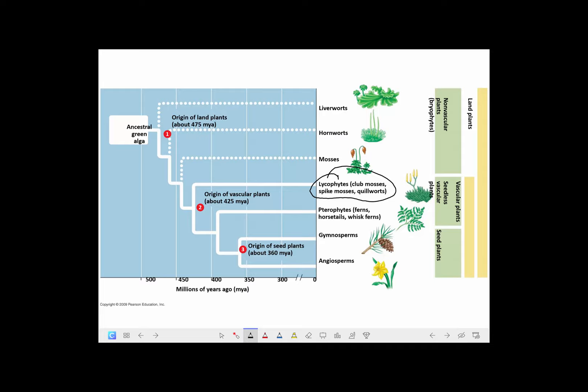Here are the lycophytes on the phylogeny. There are three types: club mosses, spike mosses, and quillworts. Club mosses and spike mosses are fairly similar in body form, but there's a big difference. Club mosses are homosporous — they have one type of spore that germinates to form a bisexual hermaphroditic gametophyte with both antheridia and archegonia, as do most ferns and horsetails. Spike mosses, by contrast, are heterosporous — they have sporangia that produce large megaspores that germinate into female gametophytes, and microspores that germinate into small male gametophytes. Quillworts are also heterosporous, but they look quite different — kind of like onions.